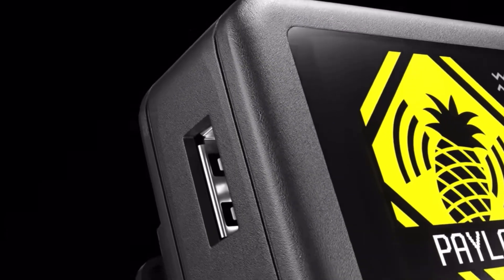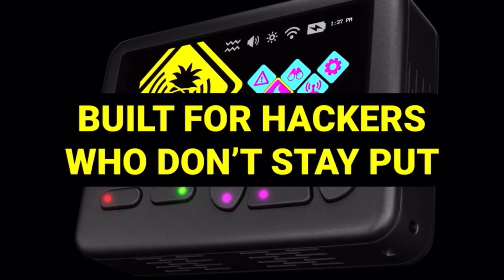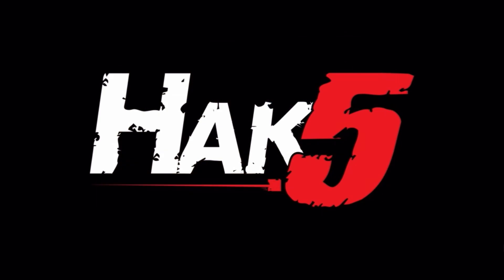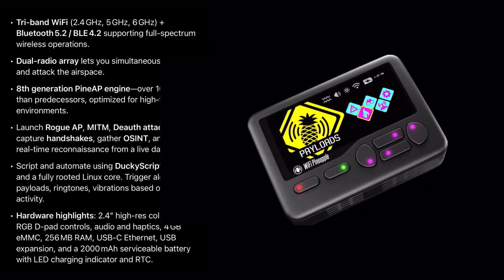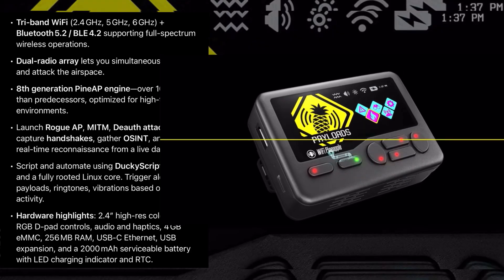This has 2.4, 5, and 6 GHz Wi-Fi along with Bluetooth 5.2 and 4.2, and a dual-band radio array. It has the 8th-generation PineAP engine, which is 100 times faster than their previous generation. This has all the Wi-Fi pen testing suites you'd expect from Hack5 — DuckyScript capability, Bash, Linux core, triggered alerts, payloads, ringtones, and vibrations.